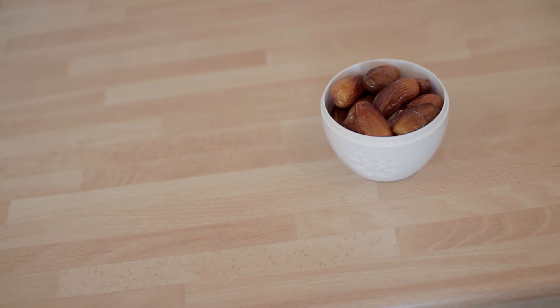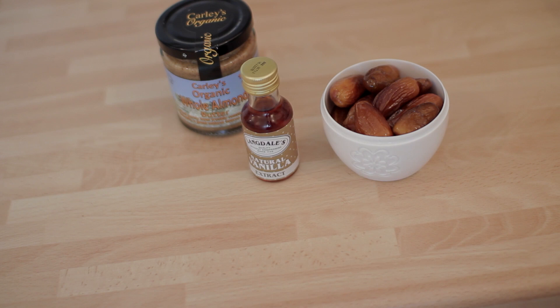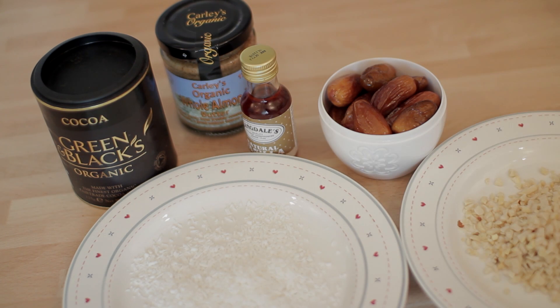This recipe couldn't be simpler. All you'll need is three quarters of a cup of dried dates, and then you'll need some kind of nut butter. I'm using whole almond butter but you could use cashew, peanut, or even coconut oil. Then you'll need some kind of natural vanilla extract and a cocoa powder. I'm using Green and Black's organic, but you can use a more milk chocolate one if you like — just experiment. Then you'll need something to roll them in. I'm using desiccated coconut and some chopped nuts, but again experiment and go wild if you like.